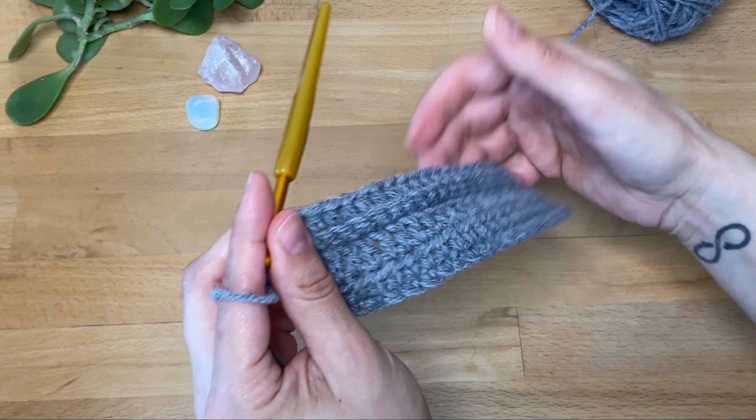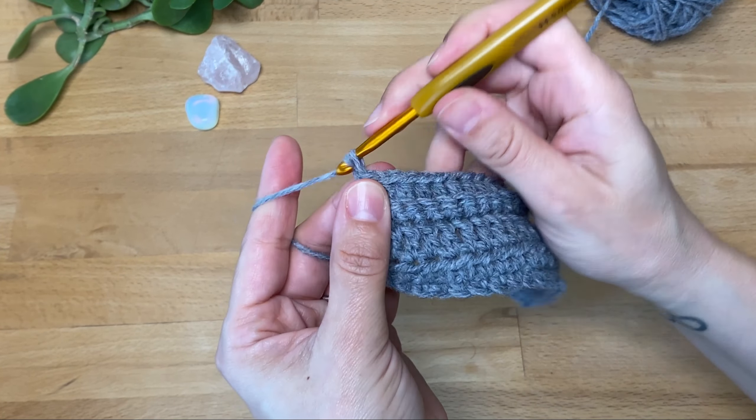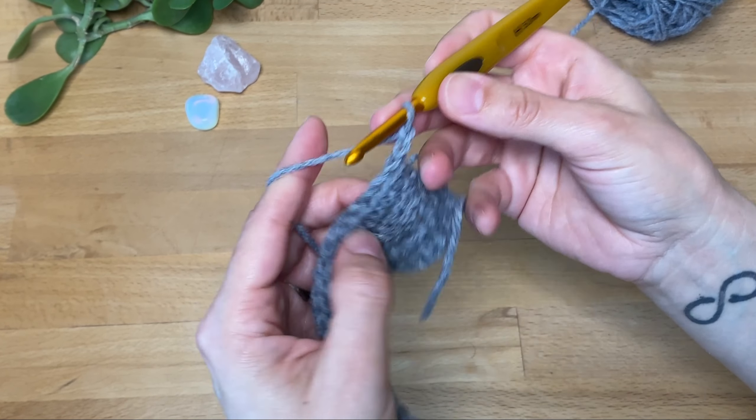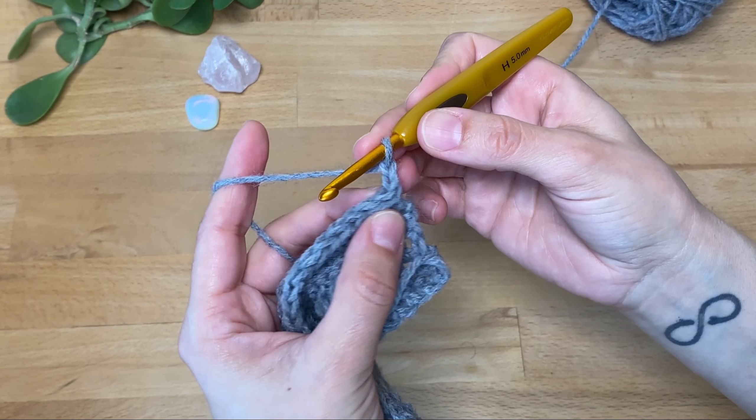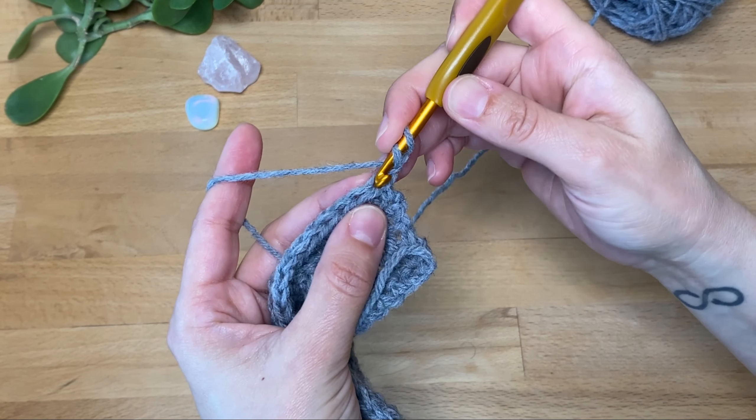The last row I'm going to do is double crochet in the back loop only. I'm going to chain two to start — again, this starting chain doesn't count as a stitch. I'll yarn over and work my first stitch in both loops.